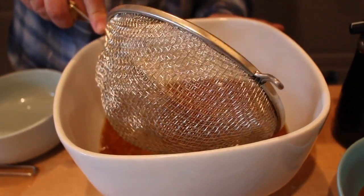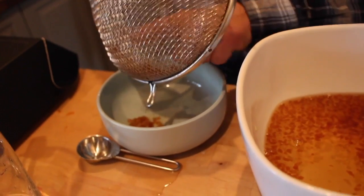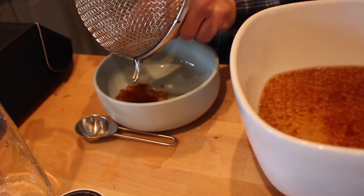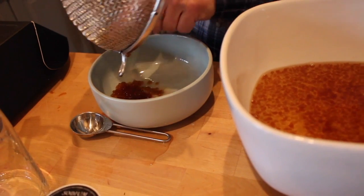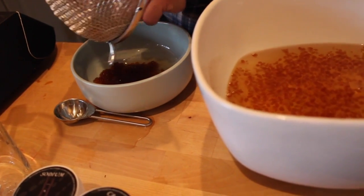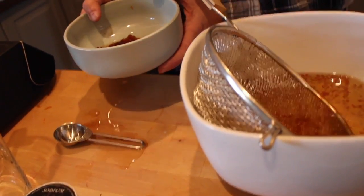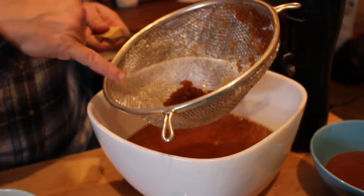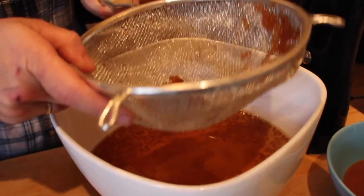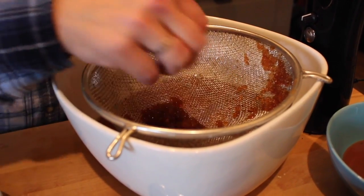Next we're going to take the pearls out with a strainer — I would recommend using a smaller strainer, this is the only one I have. Putting them in another bowl, then take out a few more. I have to rinse them under water. What I actually recommend is you let the strainer sit on top of your bowl of calcium just to get the excess water off.